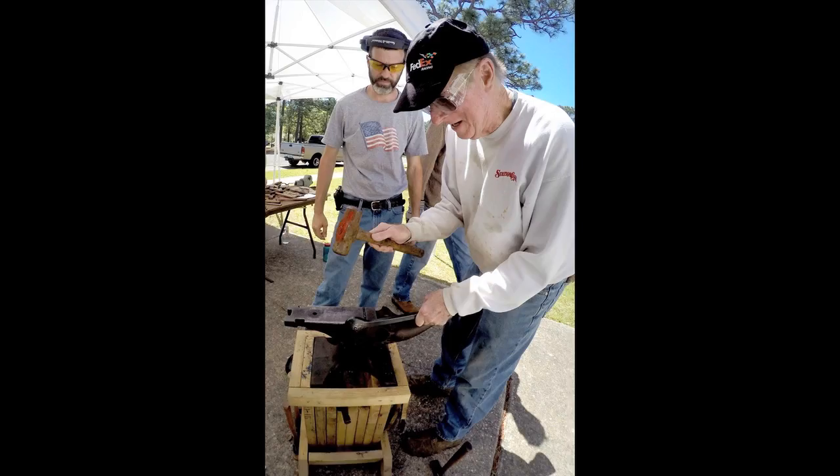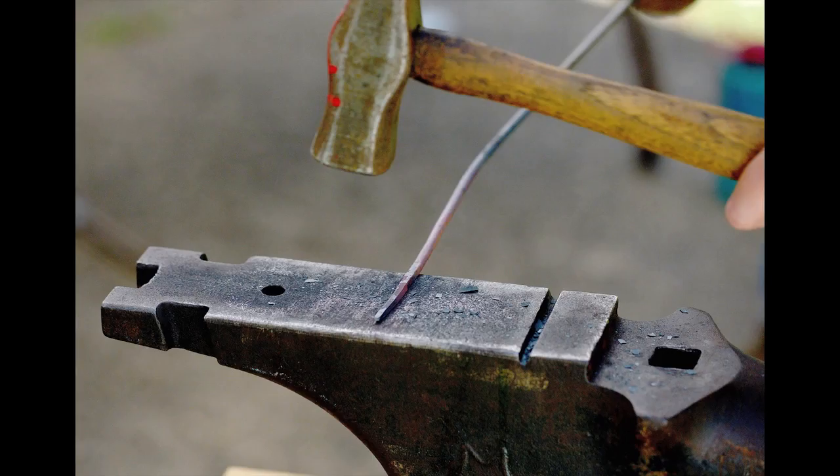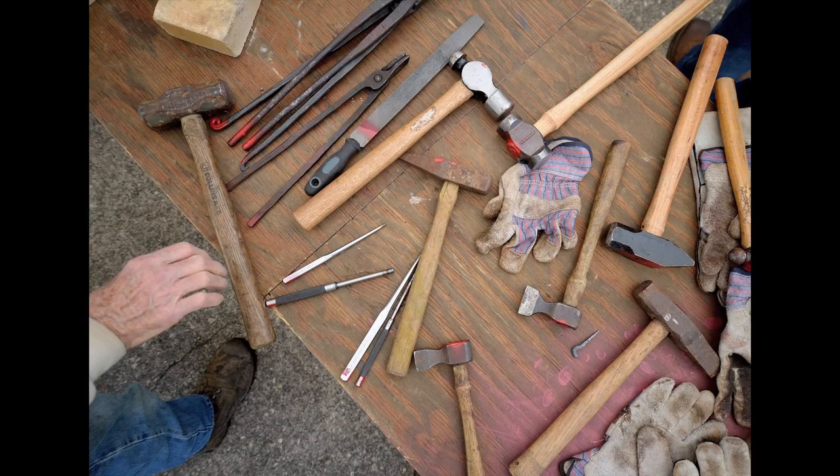They also do a half on half off shoulder strike, which is a technique that's used in blacksmithing, and then finally they'll take and do a hot cut to cut the metal away, and that's part of the process.